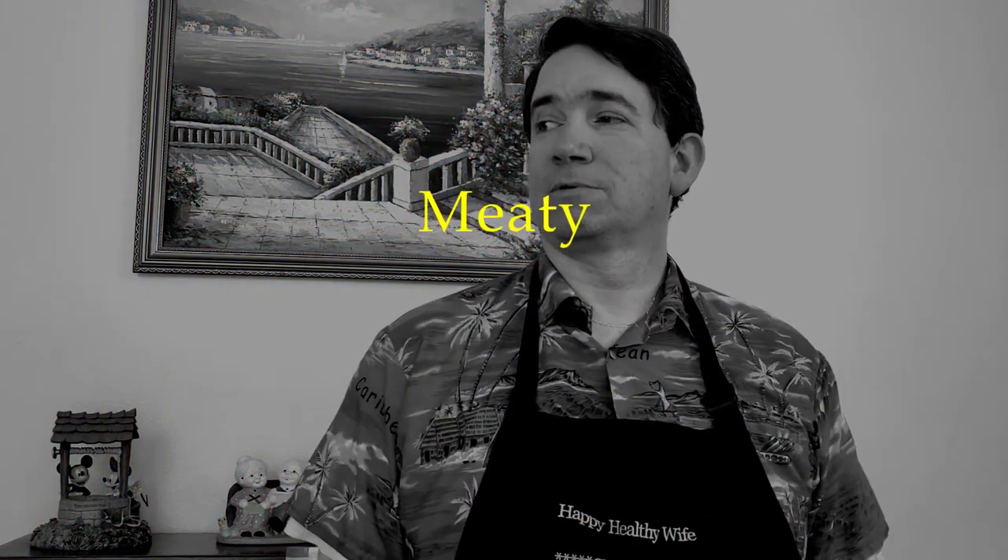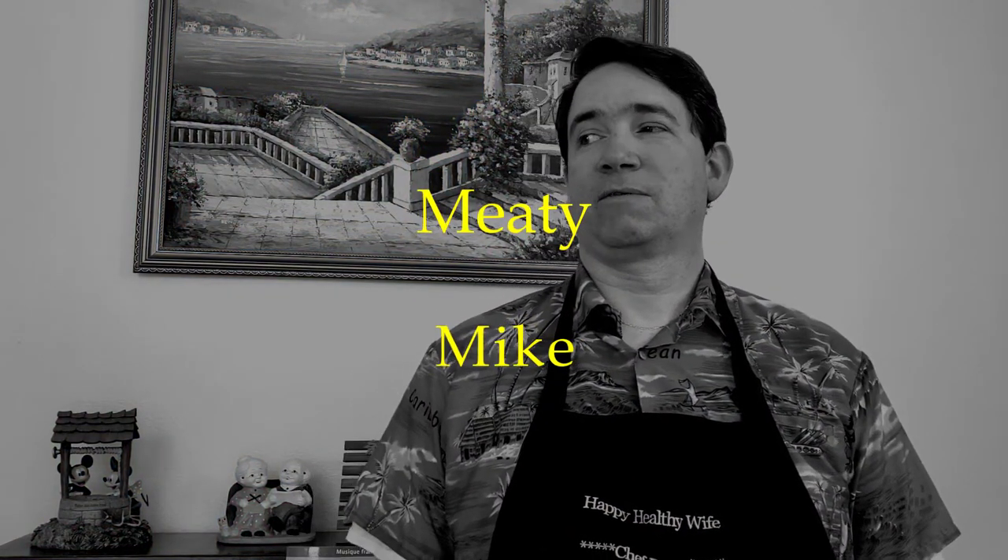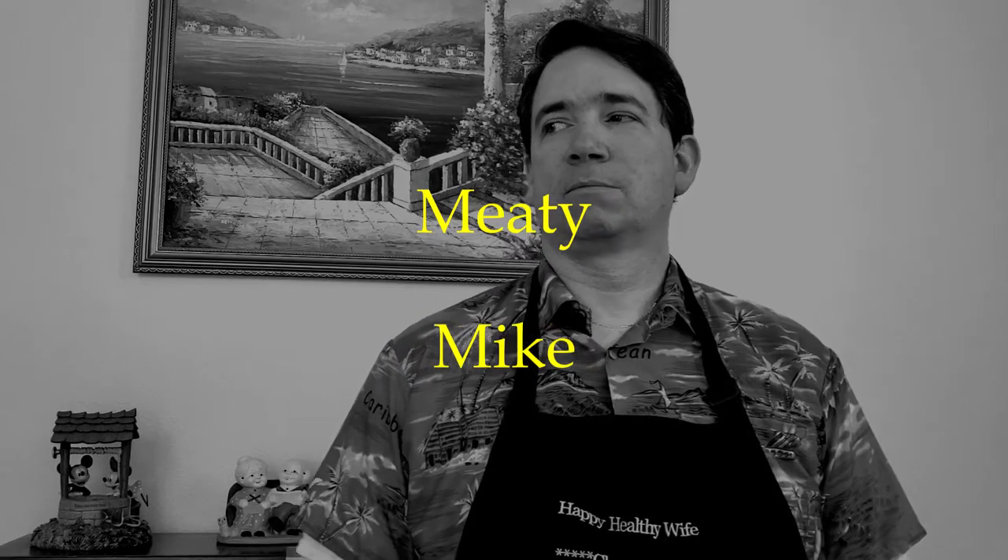Today's shout-out goes to Meaty Mike. Thanks, Meaty Mike, for watching my channel. If you want a shout-out in my next video, stay tuned to the end to find out how.